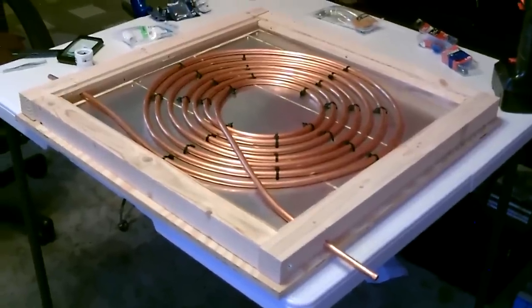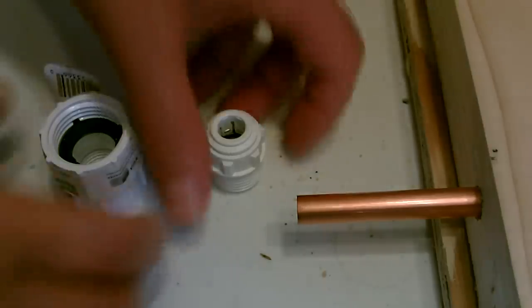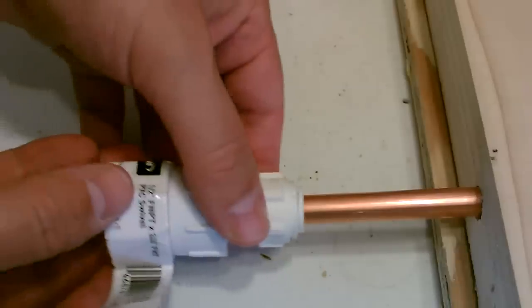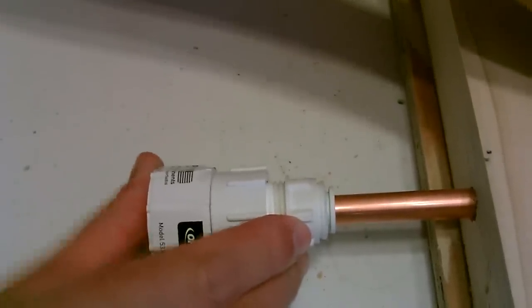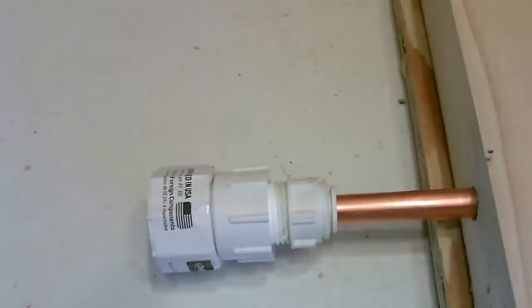That looks great. All right, let's add the hose adapter here — super simple. That just screws in there, and that's a push-to-fit connector. Push it in just like that until you hear it lock in place. And that's it.